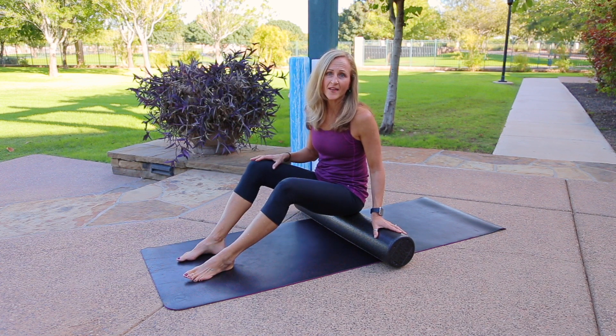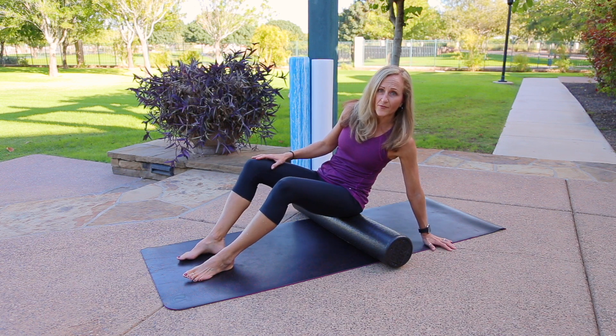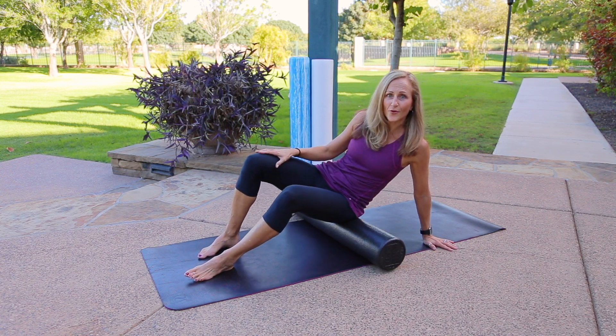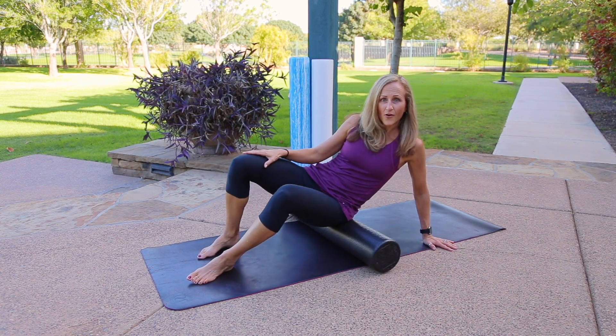We're going to start one side at a time. Take the arm — if you're following me, reach down with the right arm — and lean onto that right glute. Use your feet to roll yourself from the top of the glute all the way to the bottom.